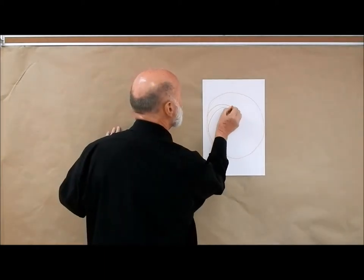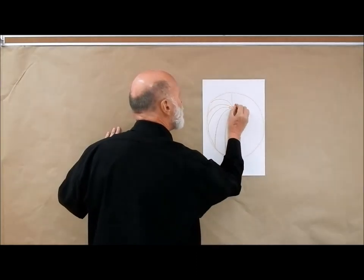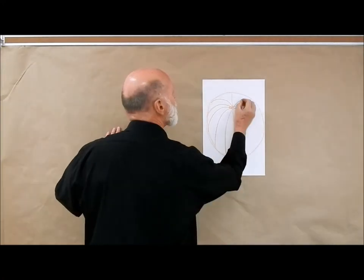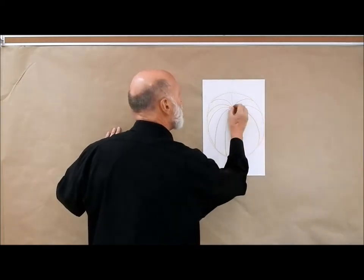So this will curve up this way, and eventually this will go up straight, and this will come down this way, and this will curve over to the right. I broke my crayon there. Continue this over — this will continue this way, this will continue this way, and this way.